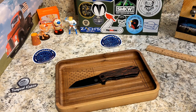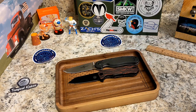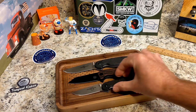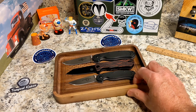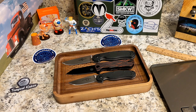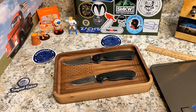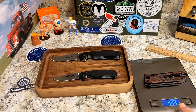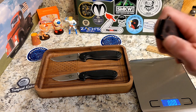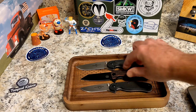For comparisons: the Ontario RAT 1 is quite a bit larger. The Enforcer is just a little bit bigger than the RAT 2. On the scale, it comes in at 4.41 ounces — very cool.